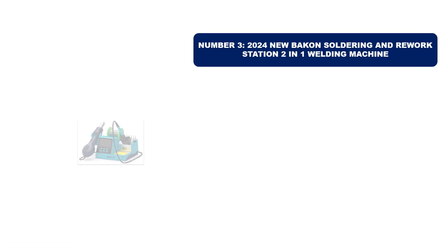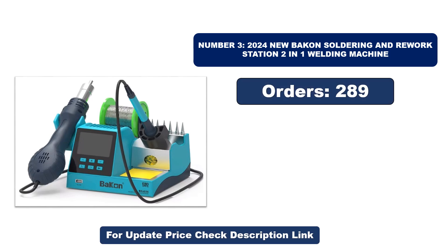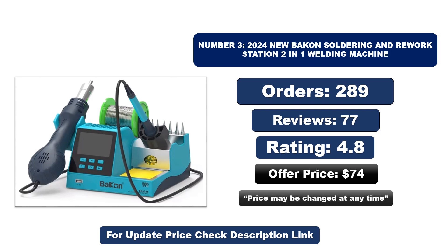Number three: this is the best quality product on the market. Orders, reviews, rating, and price are shown — note that the price may change at any time.